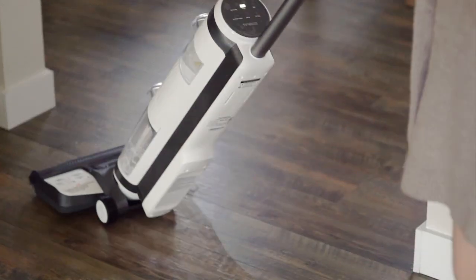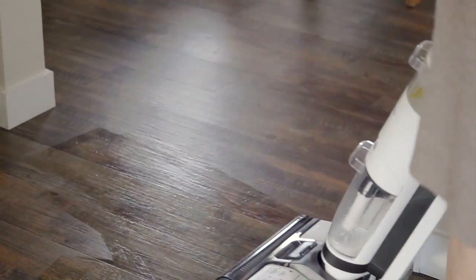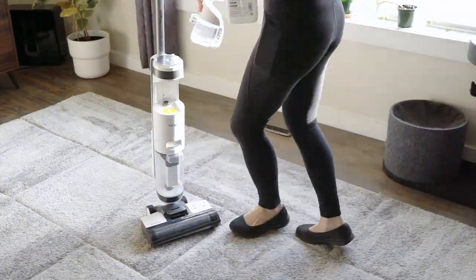In order to show how effectively and efficiently it cleans, I poured a little bit of milk on the floor — my cat was pretty interested. I found that it only really takes one pass over an area to get it super clean. This section of the video is in real time, so you'll see that it just sucks it right up, and as soon as you pull that vacuum back, your floor is completely clean. I got down after this and smelled it to see if I could smell any milk, and I really couldn't.